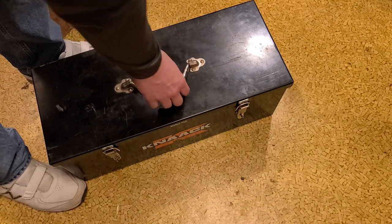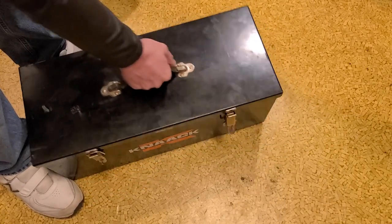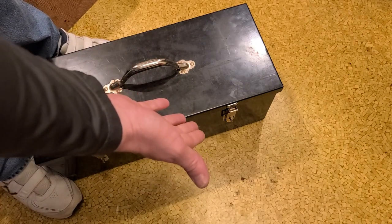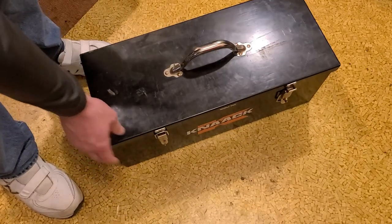These have a special feature which is automatically unlatching latches. If you manipulate it around — look — I just manipulated it and the latch literally completely popped itself off of the toolbox. It's really annoying.